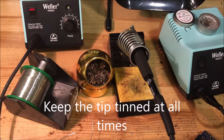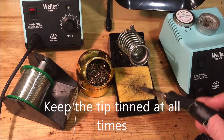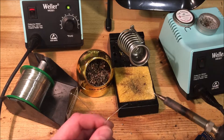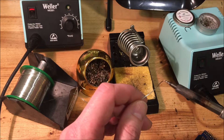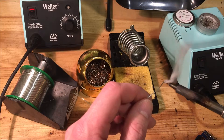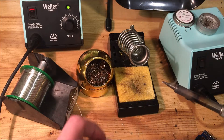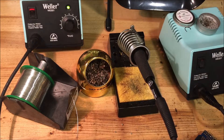The most important thing to preserving the tip life is to keep it tinned. A lot of people clean the tip off when they're done soldering. When you do that, you expose the bare iron of the tip to the air, and at high temperatures the air oxidizes it. A good thing to do is to simply put a ball of solder on the tip of the soldering iron before you cradle it — that ball of solder will keep the oxygen away from the tip.